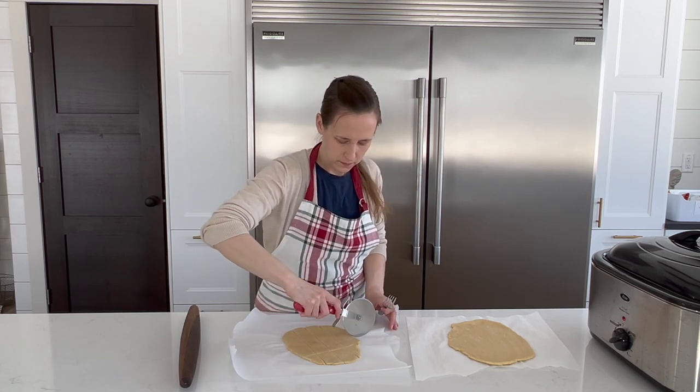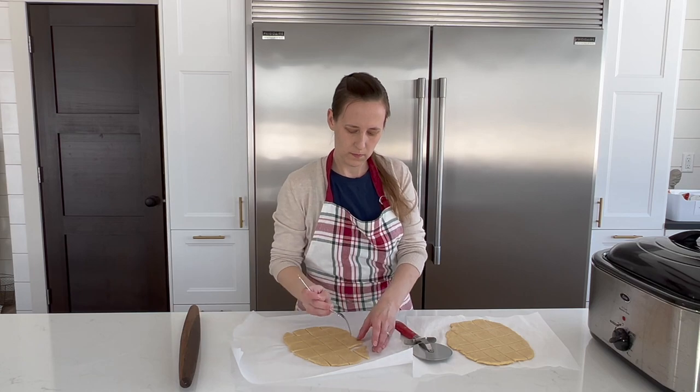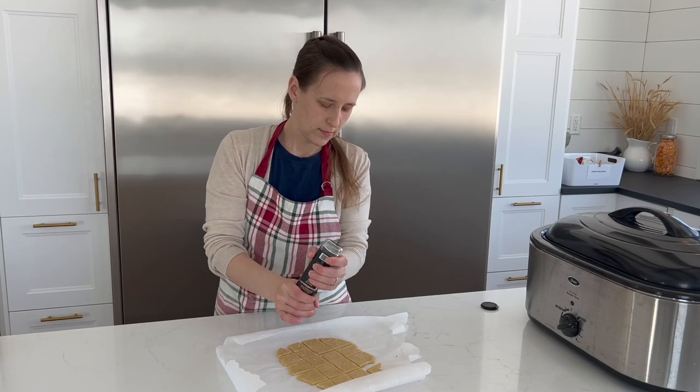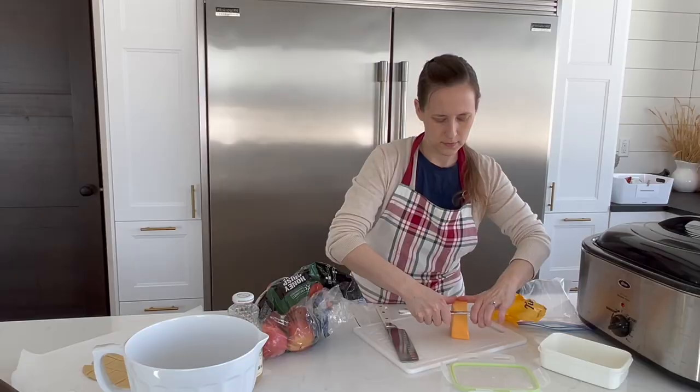Top with coarse salt. Then they just need to bake for about 12 minutes or until they start to brown. I'm baking mine on a baking stone here, but really any pan will work. After they are cooled, I will store them in an airtight container until lunch.